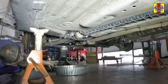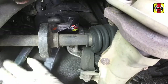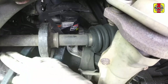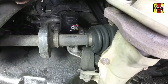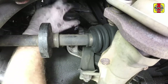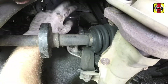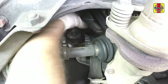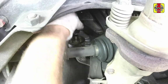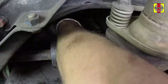Position the drain pan underneath the oil filter. Loosen the oil filter by turning it counterclockwise with a filter wrench — any standard filter wrench will work. Once the filter is loose, use your hands to unscrew it from the block. Empty out the oil from the old filter into the drain pan.